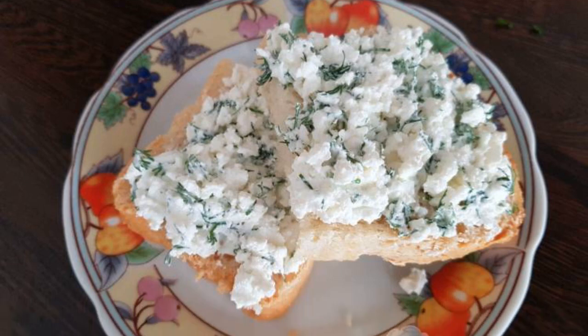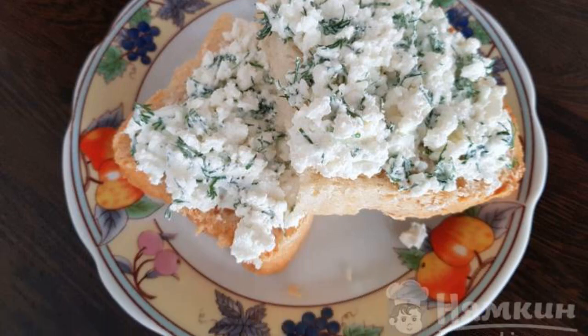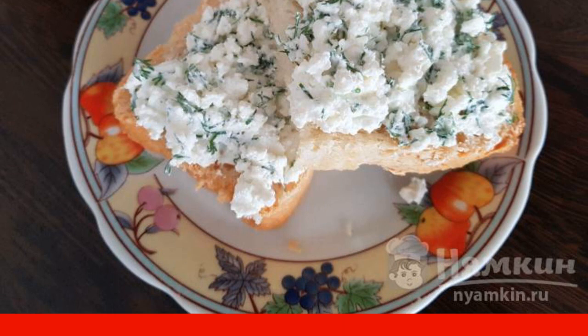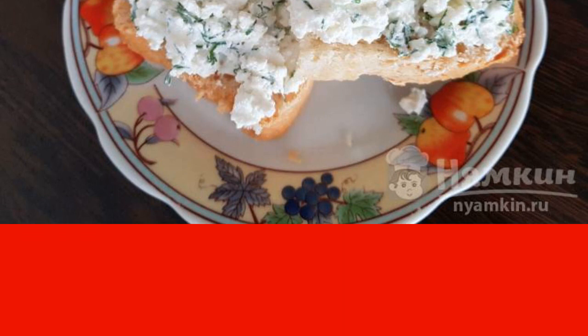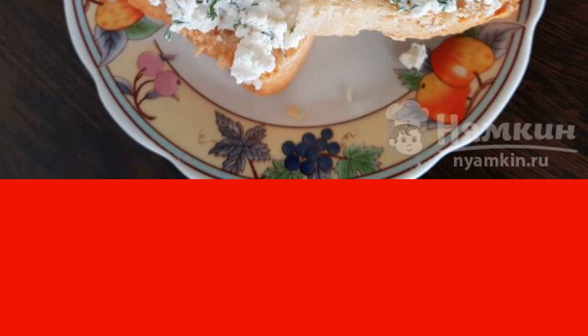A sandwich with cottage cheese, herbs, and sour cream is a great snack. It is prepared very quickly and will be just a salvation when guests unexpectedly come. You can make such sandwiches for children — they are very useful.